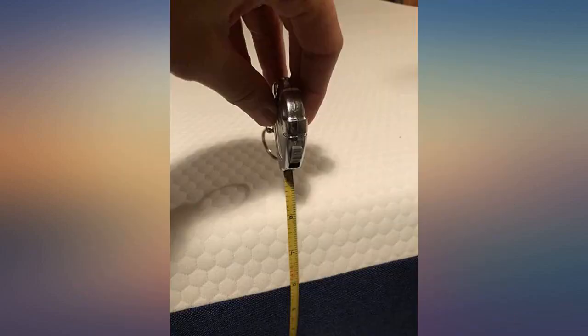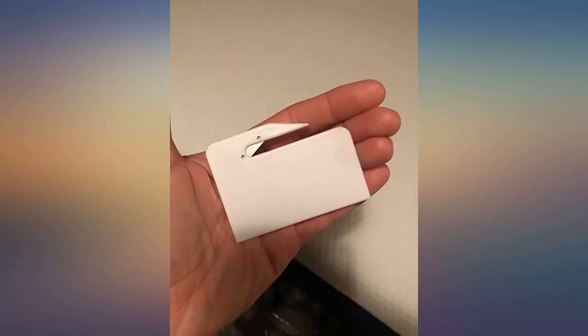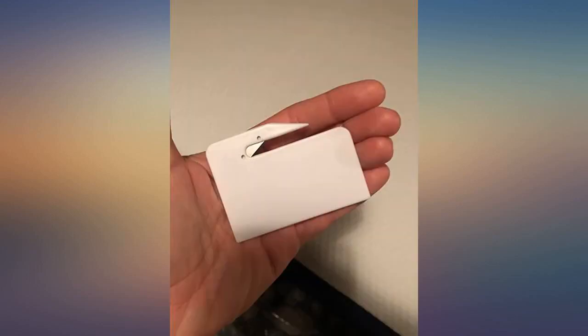No smell. I love how the company even included a clever plastic cutting tool so that I was easily able to take the mattress out of the plastic without the risk of accidentally cutting the mattress with a pair of scissors. The company included a nice little instructional card as well. I highly recommend this mattress.